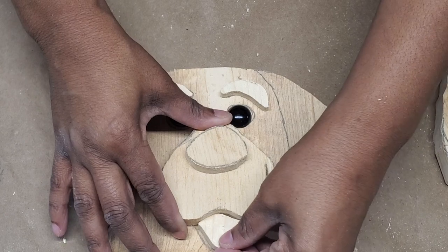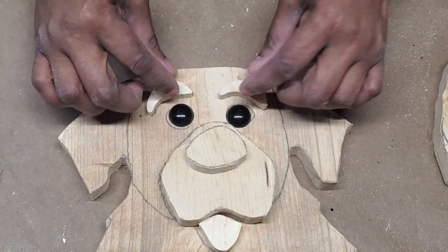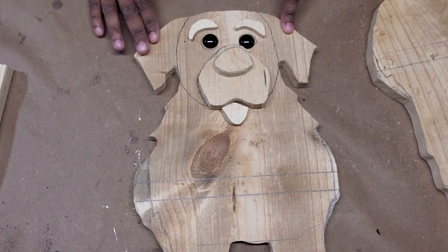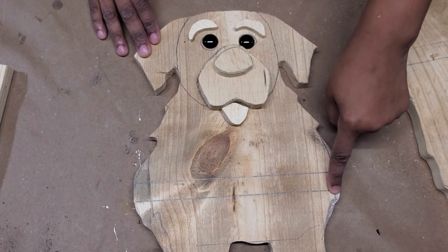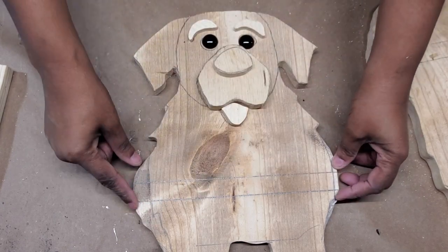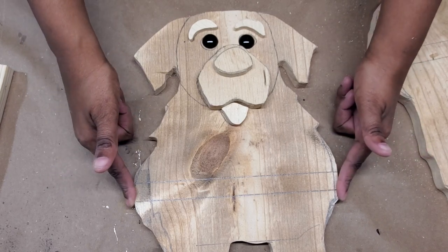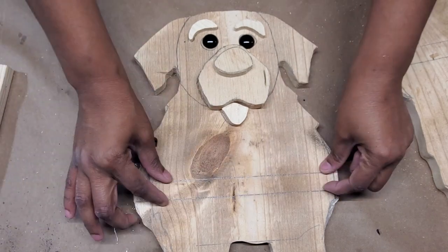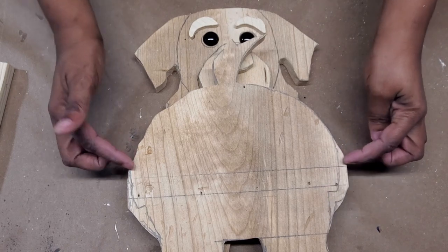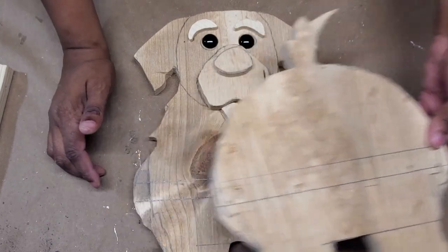One thing I ended up having to do was ignore the lines I drew for width and go all the way to the edges of the board — the full nine inches across — so I could fit the middle board in between. I did the same for the back, going all the way to the edges of the nine-inch board. Hopefully it doesn't look weird once it's all together, because he does look a little chunky around the middle.